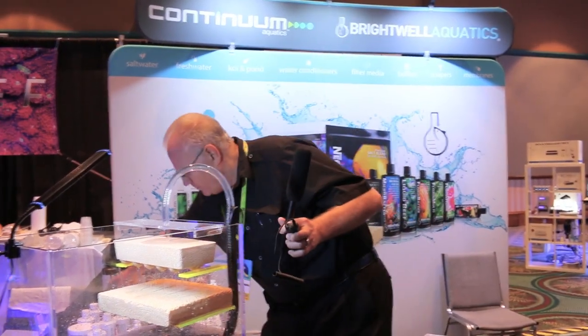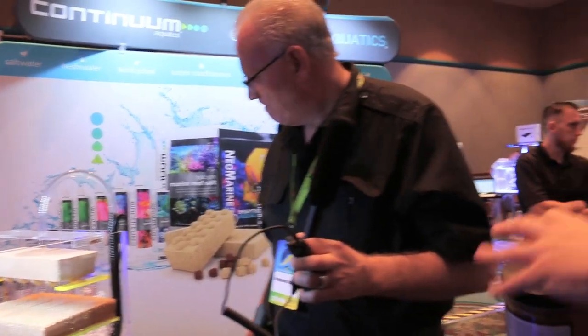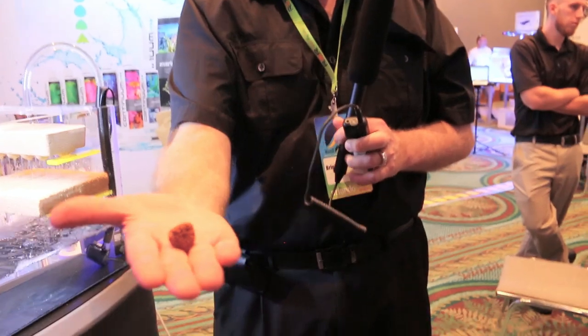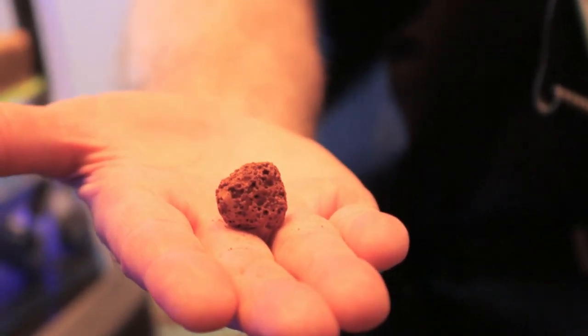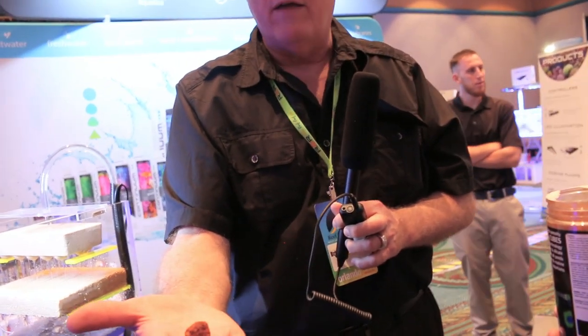We also have a third variant. This is our phosphate material — you'll notice it's brown in color because on its surface we grow GFO, or granular ferric oxide. GFO is used a lot in the industry, but you don't get full use out of it in traditional form. This material will do about 20 times what normal GFO will do in an aquarium, so it's very cost-effective even though it is expensive to buy initially.